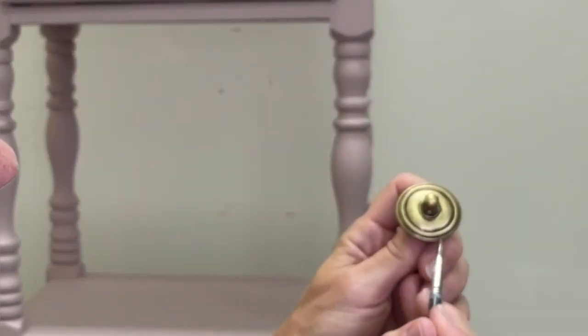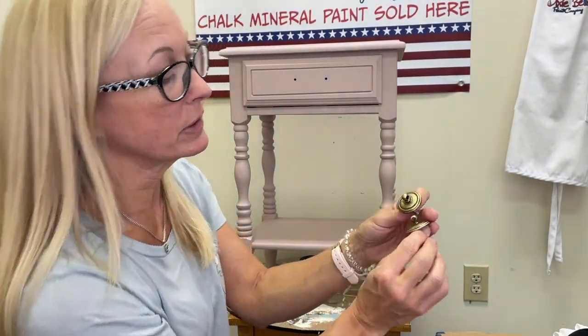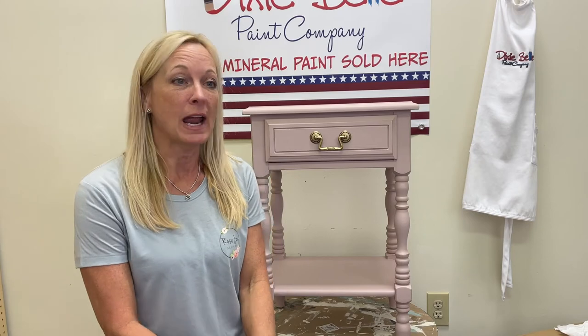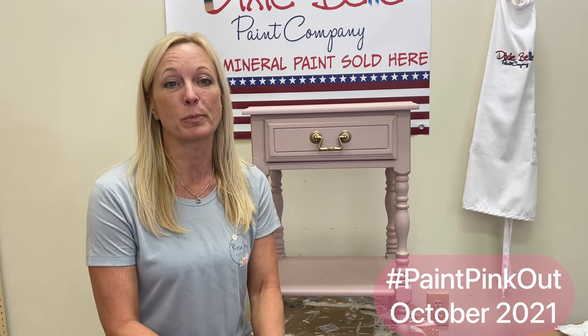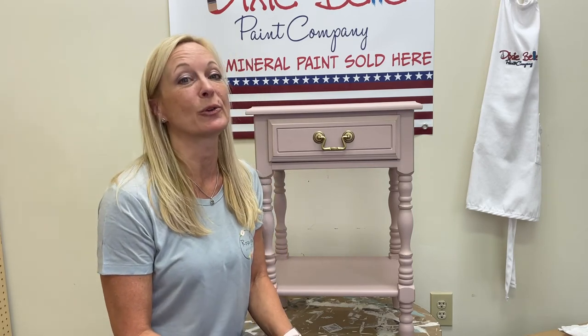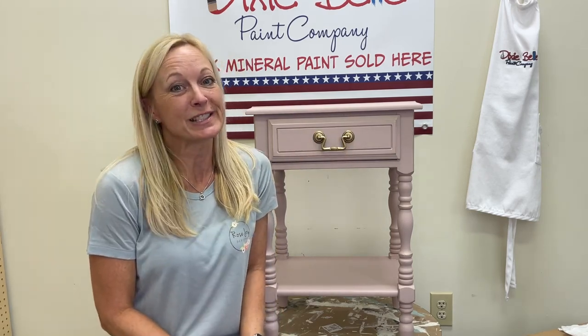Hold the two up together and you can see how beautiful they are. Thanks so much for joining us today — here's our finished piece. Stay tuned for some close-ups of the detail and of the hardware. Don't forget, if you have any Dixie Belle pink pieces, post them on Facebook with hashtag #PaintPinkOut to help raise money for breast cancer awareness. If you haven't subscribed or liked us, please do that. We'll post a link below to find your local Dixie Belle retailer, and put any questions in the comments below.